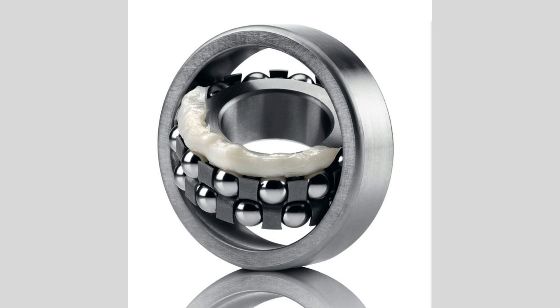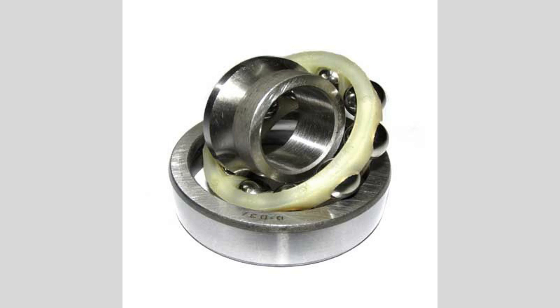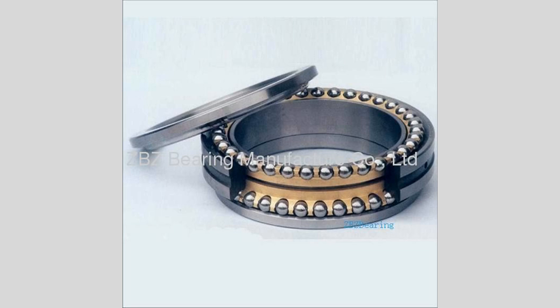Lubrication is essential for the effective operation of self-aligning ball bearings. Proper lubrication reduces friction between the balls and raceways, preventing overheating and wear. These bearings can be lubricated with grease or oil, and many designs feature seals or shields to retain lubricant and protect against contaminants. In summary, self-aligning ball bearings are a vital component in many mechanical systems, providing a solution for misalignment issues while ensuring smooth operation. Their unique design makes them suitable for a wide range of applications, enhancing performance, reliability, and longevity where precision alignment is difficult to achieve.